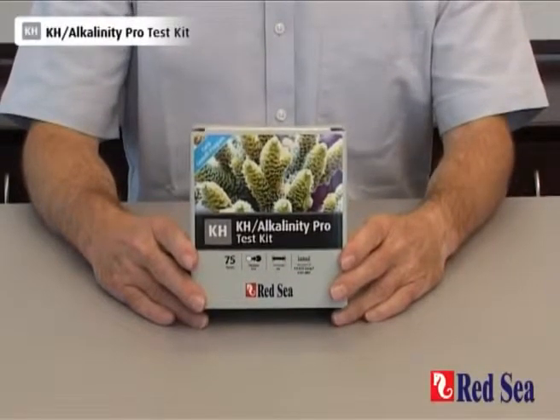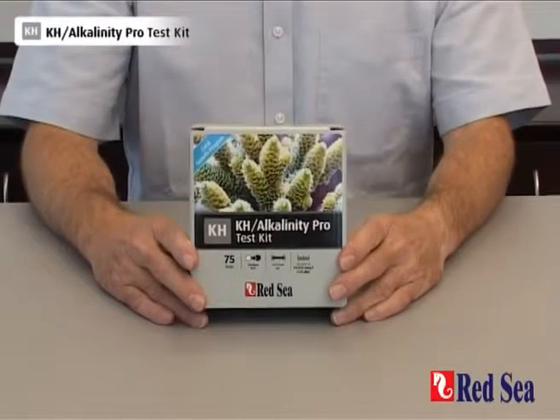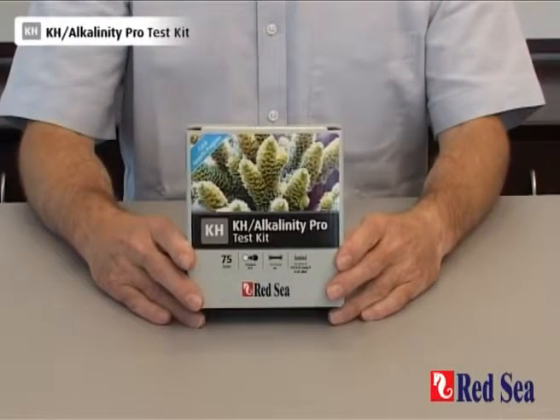Thank you for buying Red Sea's Alkalinity Pro test kit. The purpose of this video is to demonstrate how the test is meant to be performed.